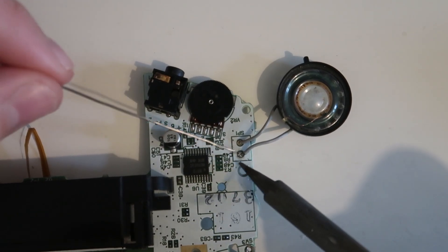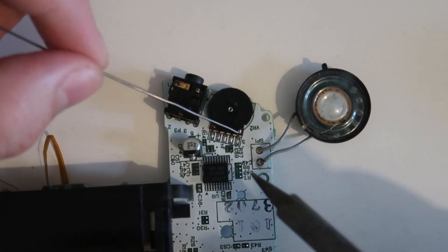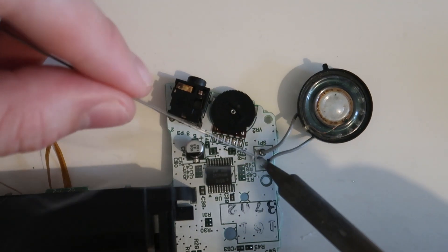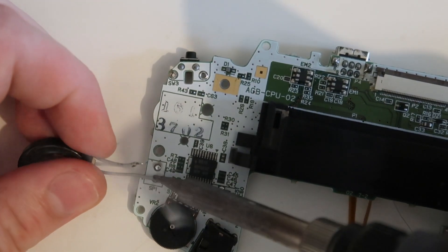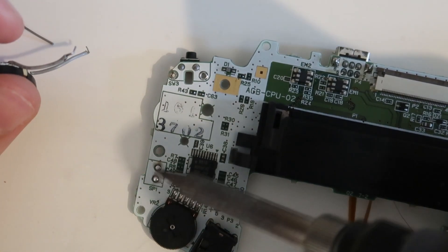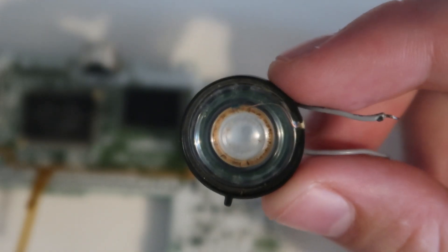De-soldering the old speaker is really simple. Simply apply some new flux and solder, heat up the pads, and then pull the wires out. You can use this mod with the original Gameboy speaker, but mine was all dirty and didn't sound very good, so I'm going to install a new one today.